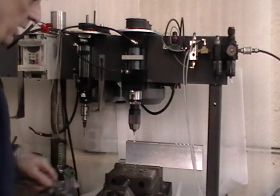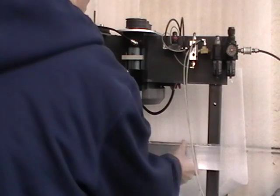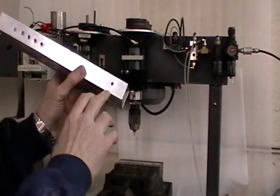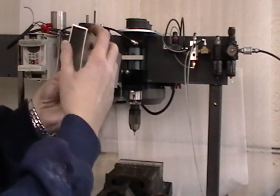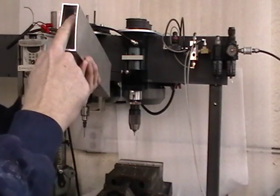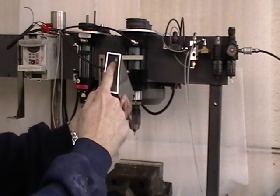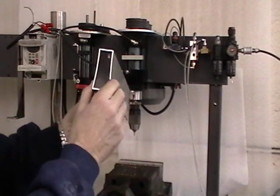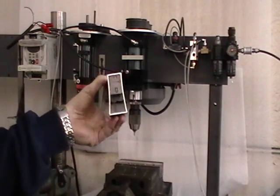It's pretty much as simple as that. I'll take this out just to show you — you'll end up with a little boss on the top. The material actually flows back up, and you can see on the inner wall of it that you're actually increasing the wall thickness of the material. That's what gives you that additional thread strength.